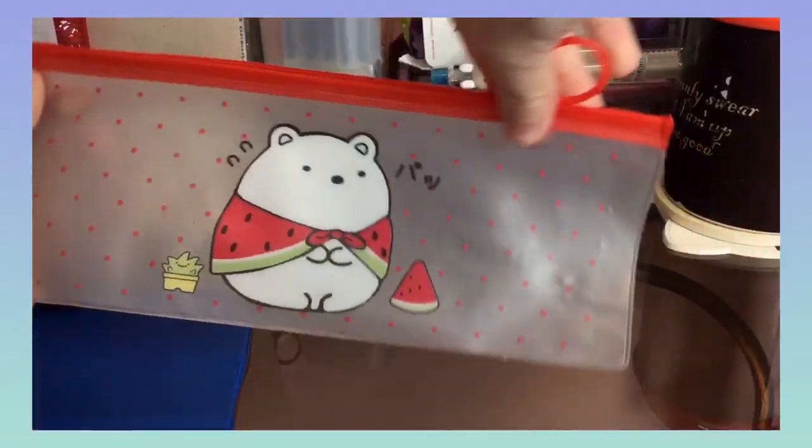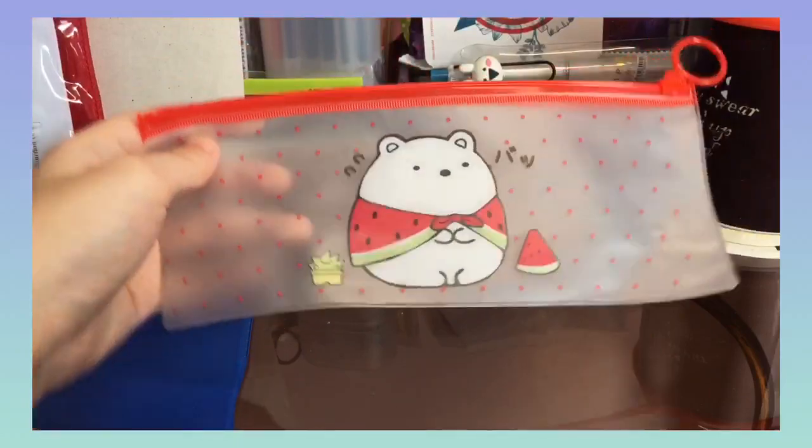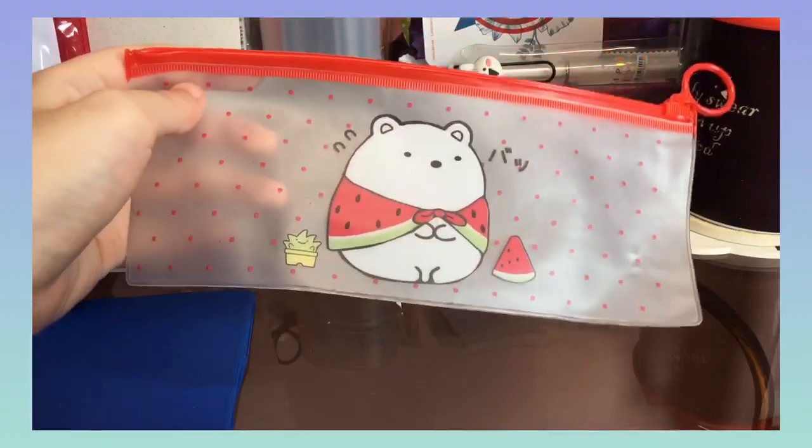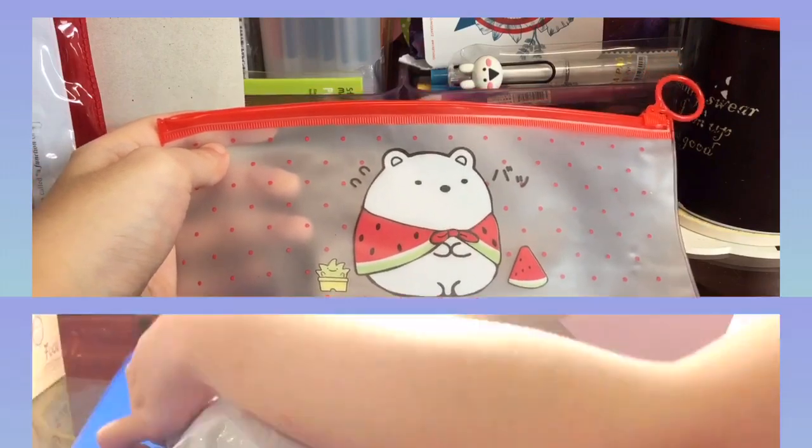The design is also very cute, which is why I bought it in the first place. I plan on using this pencil case for finals since our school now requires everyone's pencil case to be transparent during finals so that cheating cases will lessen.